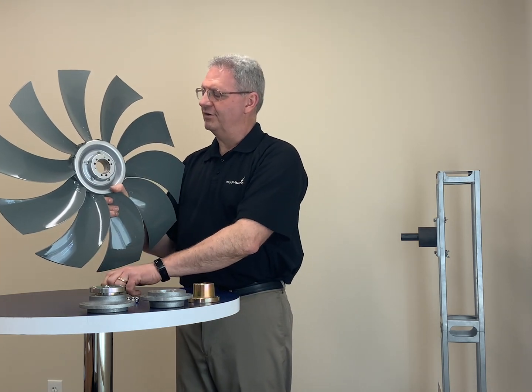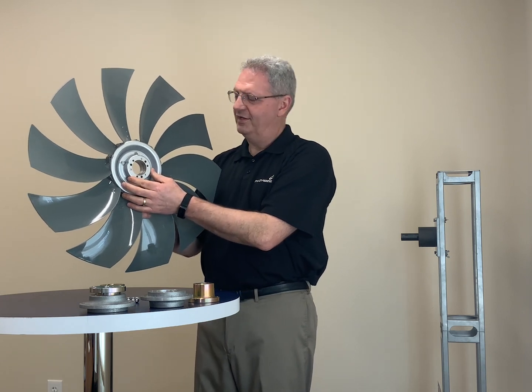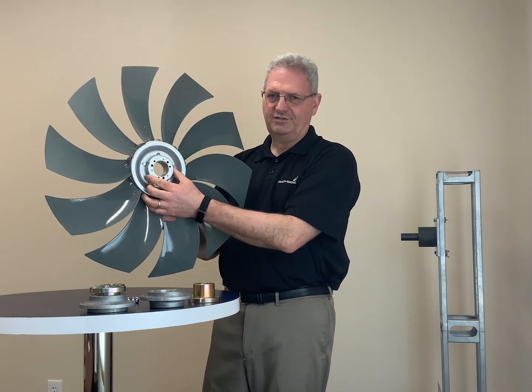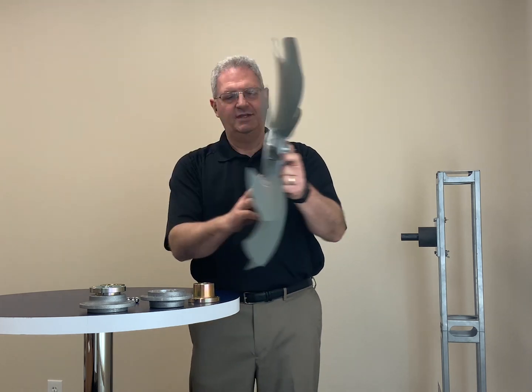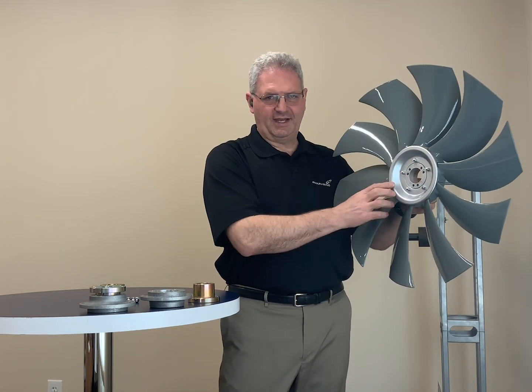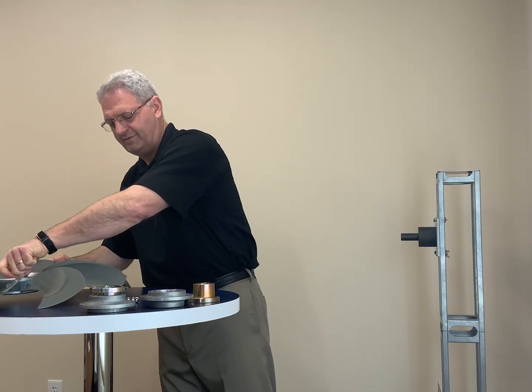The bushing is inserted into the boss. The boss is the machined part that's attached to the center of the hub. In this case, you can see that the boss is attached to the air discharge side of the fan — so that's option one. Option two would be to attach it to the air intake side of the fan. Again, changing those will change the axial position of the fan.